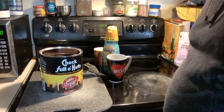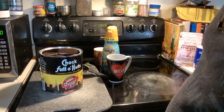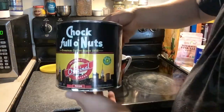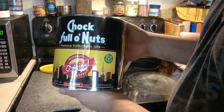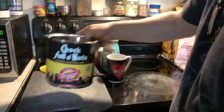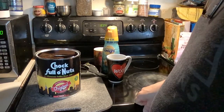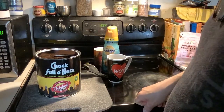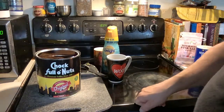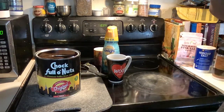How y'all doing? I've got me a can of Chock Full o' Nuts today that I'm going to try out. It was at Walmart — I was looking over all the different coffees and I've seen this before. I tried to look up reviews to see if anybody else liked it, but I really could only find a couple and they didn't tell much about it, so I figured I'd do it myself and hopefully I like it.